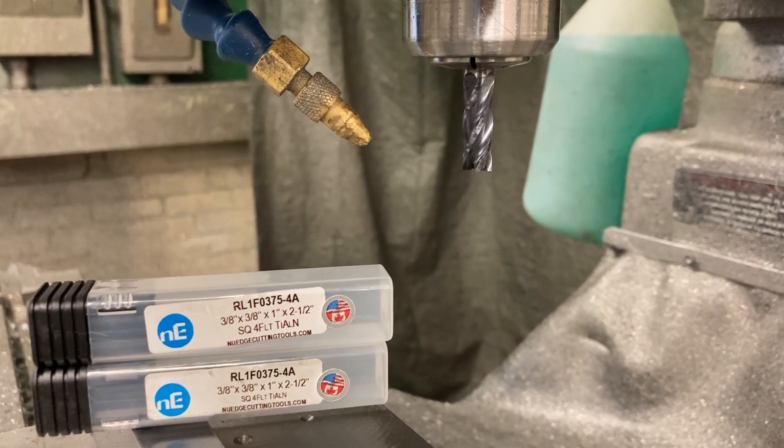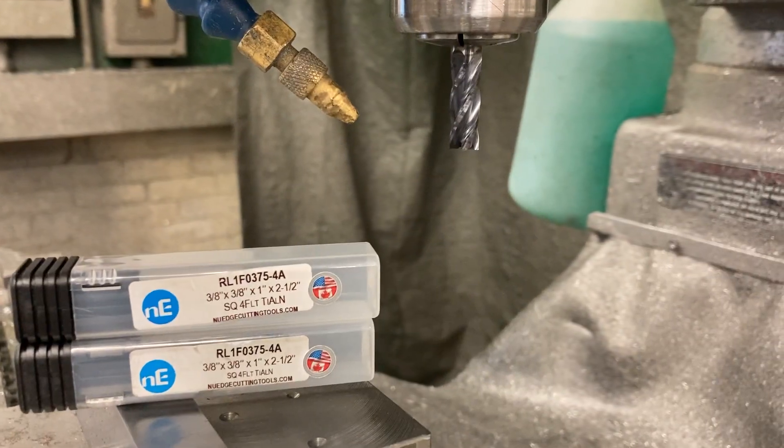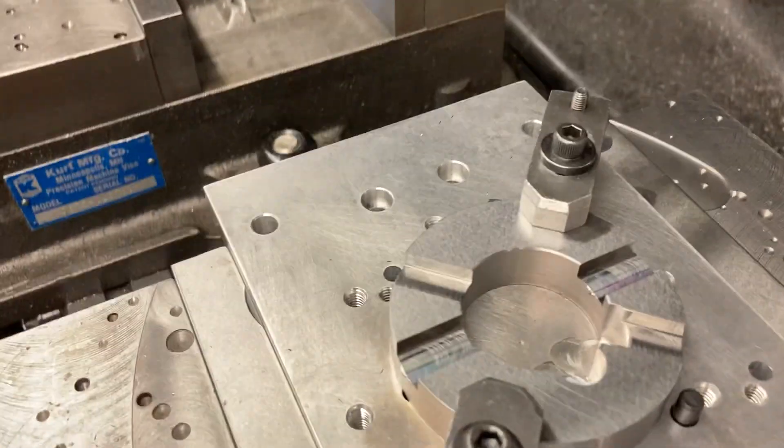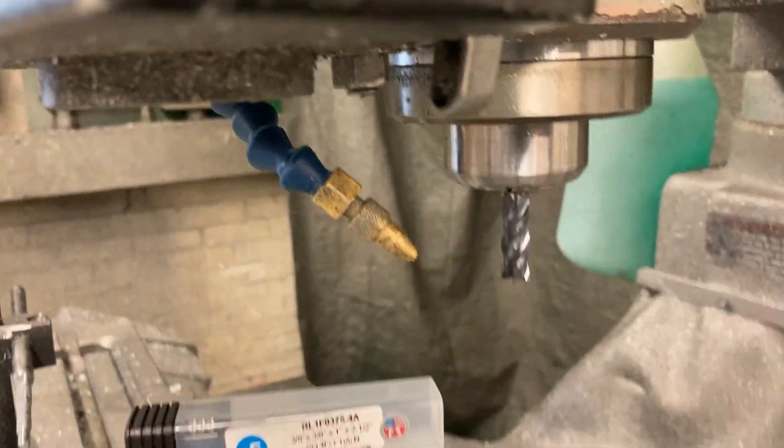I'm going to show you some of my tools and the setup I got on the lathe too, but here's the mill. I'm on the mill over here. These things I'm cutting — this is what I'm using right there.